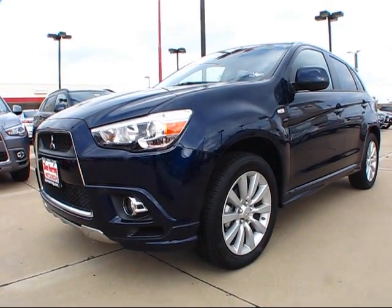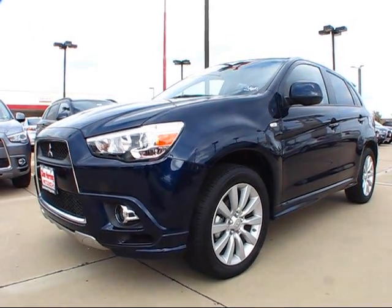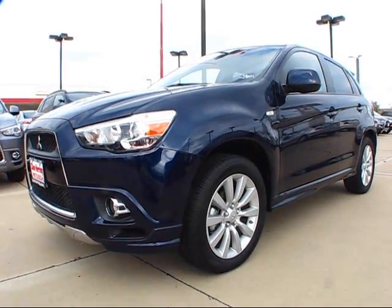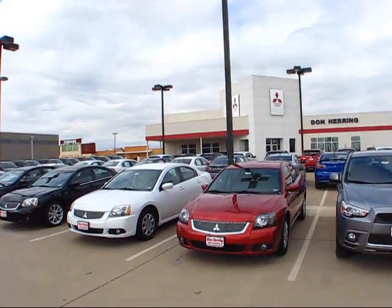Good afternoon everybody. Today's review brings us here to get a glimpse of the all-new 2011 Mitsubishi Outlander Sport SE All-Wheel Drive. Our review today has brought us here to Don Herring Mitsubishi of Irving, Texas.